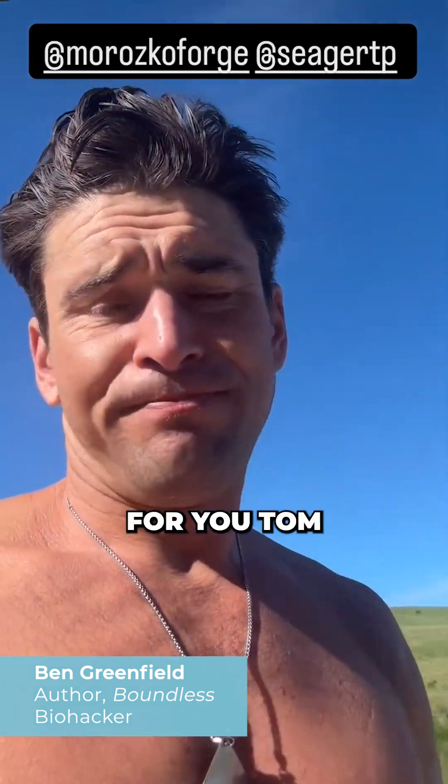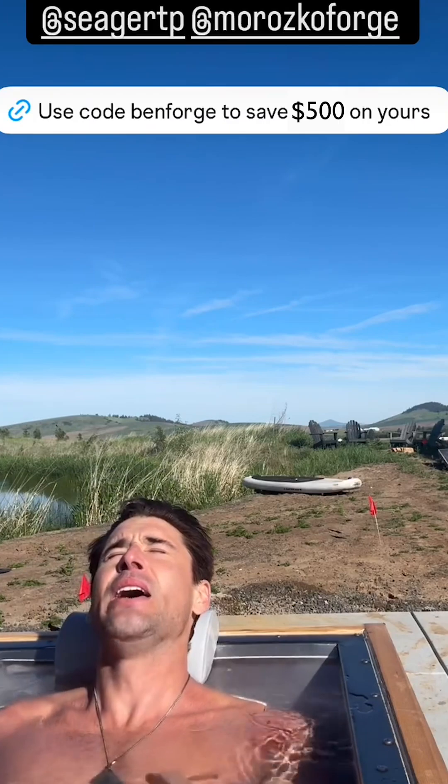This one's for you, Tom. I hope I have a great workout. Got to get a head under.